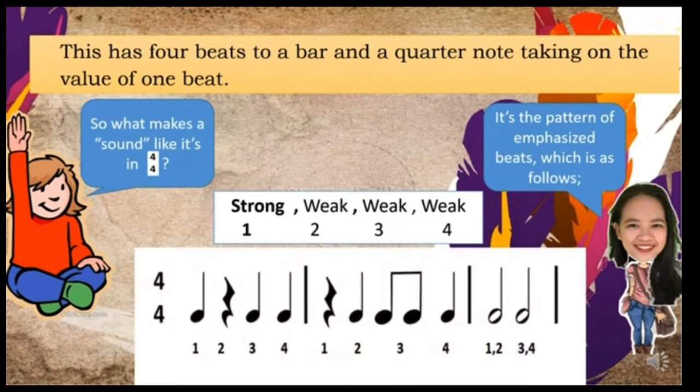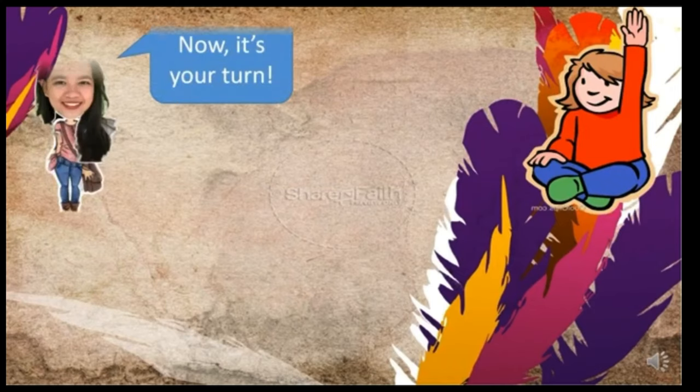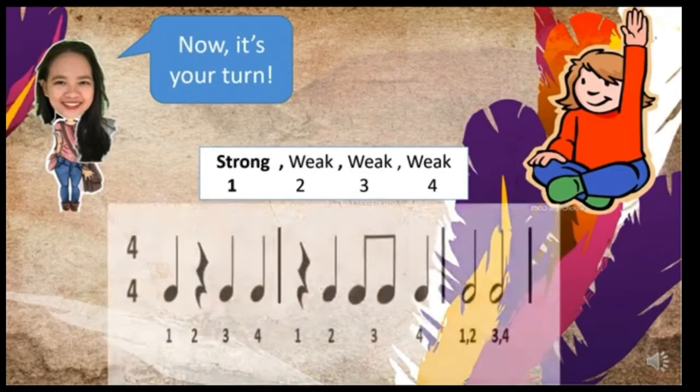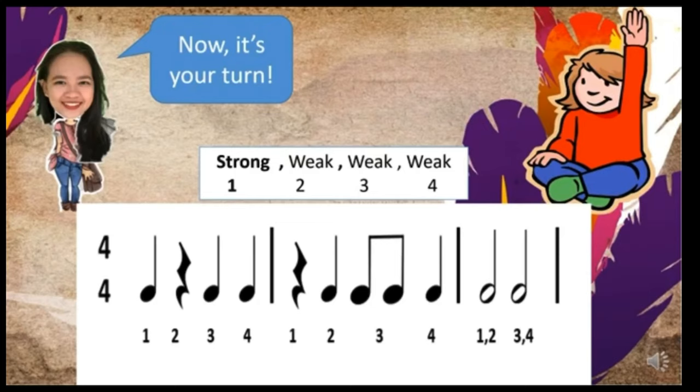Now let's try it. Are you ready? But before that, remember: do not clap when you see a rest. Let's go — strong, weak, weak, weak. Strong, weak, weak, weak. Strong, weak, weak, weak. Now it's your turn. Are you ready? Do it now: one, two, three, four — one, two, three, four — one, two, three, four.